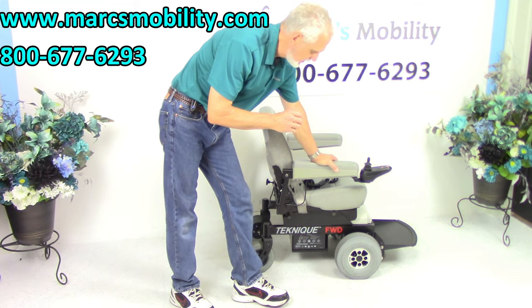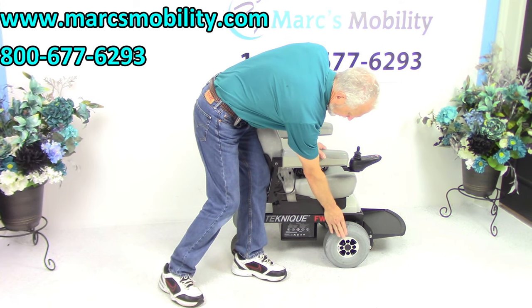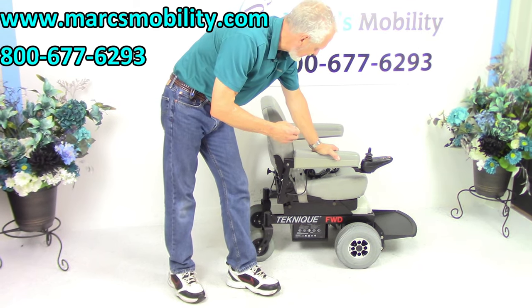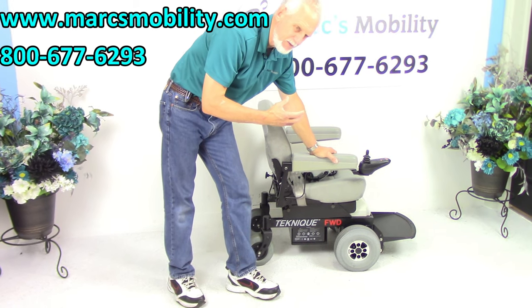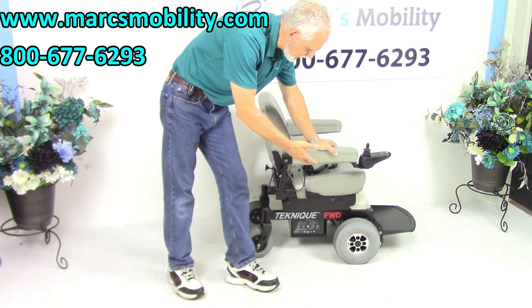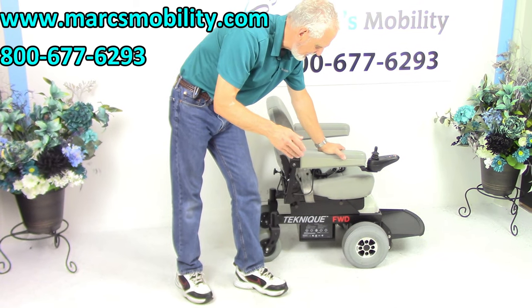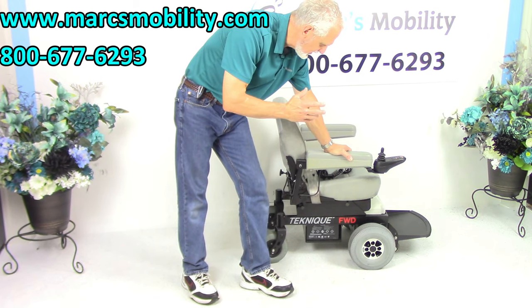This is the Hoverround Technique FWD — front wheel drive. Your motors are up front, your drive wheels are up front. Hoverround makes three different sizes: the MPV5, the Technique front wheel drive, and the Technique XHD. This is the middle of the line of the three power chairs they make. This is a very popular one, very hard to find — you don't see too many of these around.